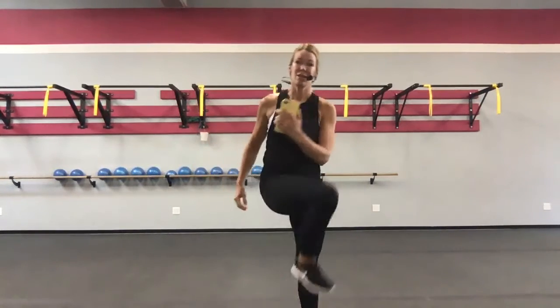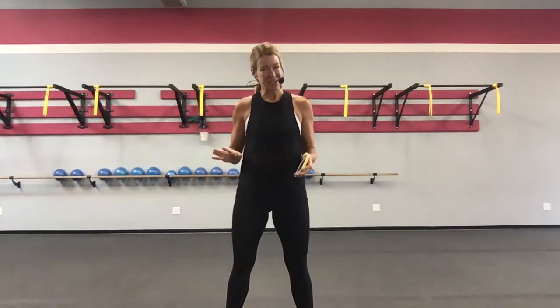All right, we have two movements today: tuck jumps and crossing running woman. It's not going to be easy. We will have modifications. We will warm you up and get you ready to go.